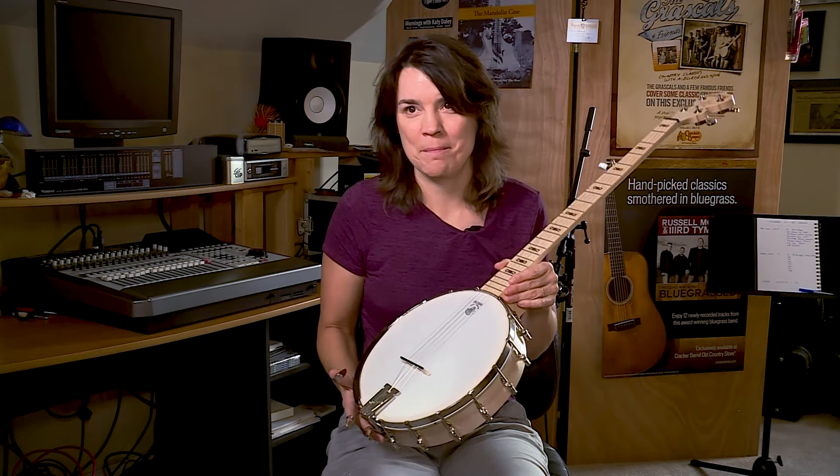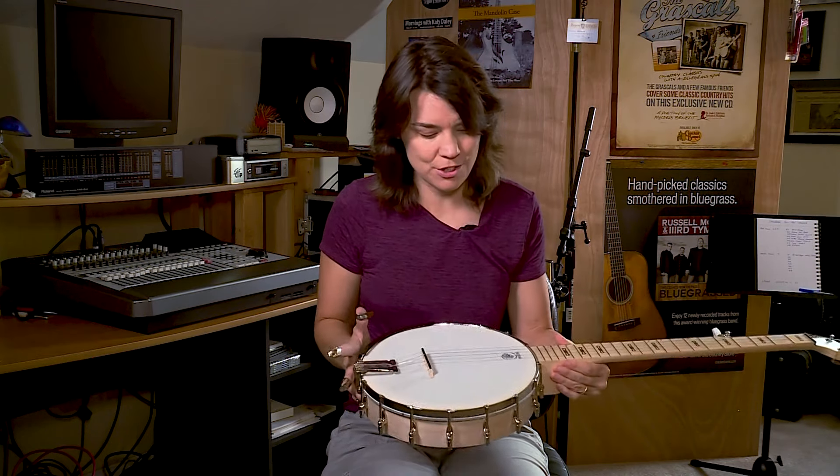I am Kristen Scott Benson. I am a Deering Good Time Ambassador, and this is my Good Time Banjo.